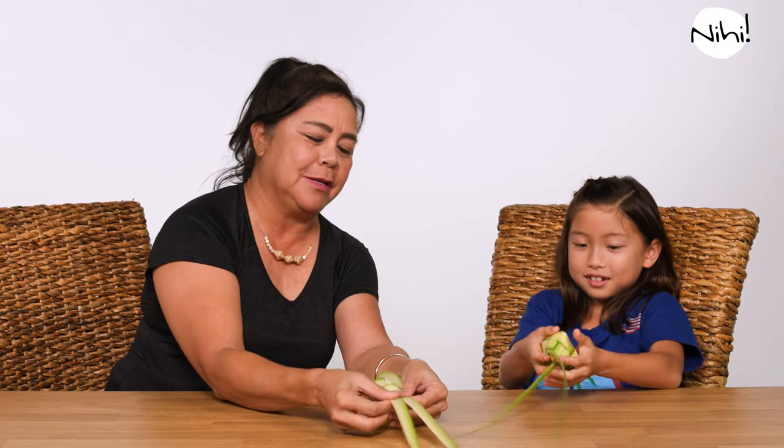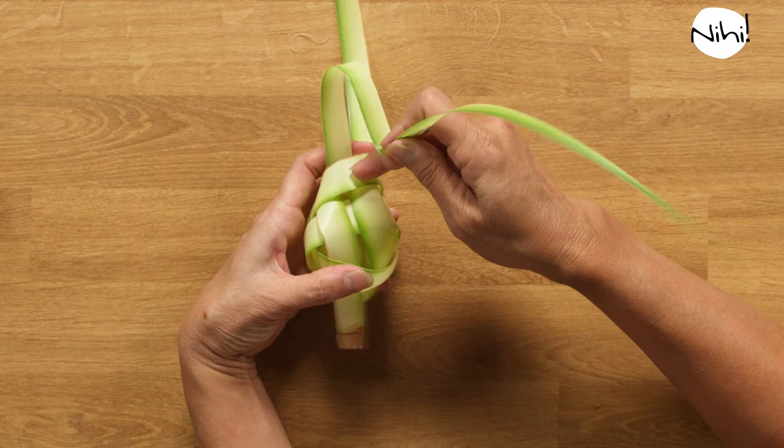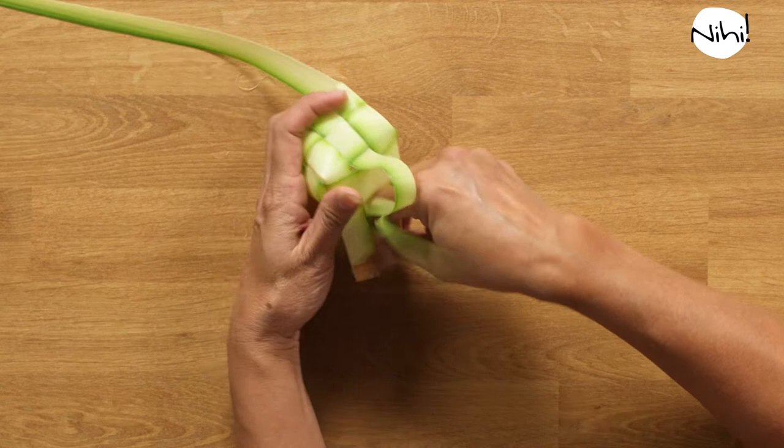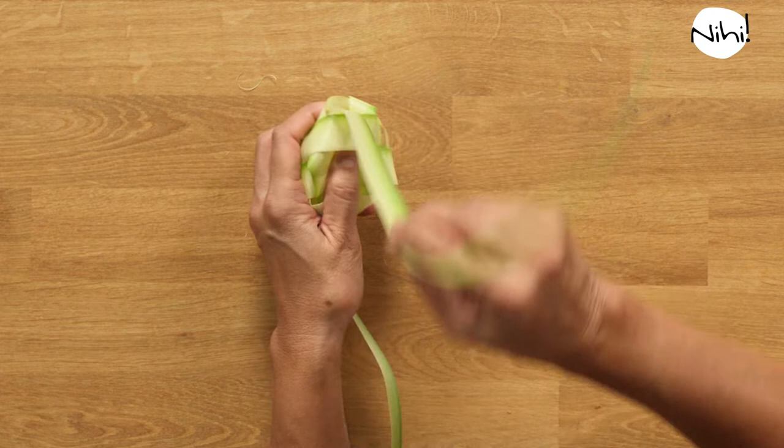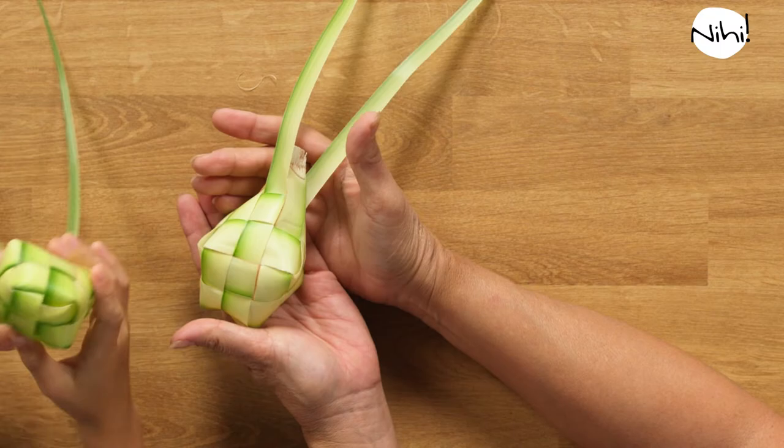I'm going to finish this one — just to repeat the instruction. The two leaves come together, then I open it up. I take the leaf on the left and I go over, then between the two parallel leaves, under, over, and under. And that closes that hole right there. Turn it over to the other side and repeat the same thing: over, under, keeping it between the two parallel leaves, over, under. And now we have our ketupas!